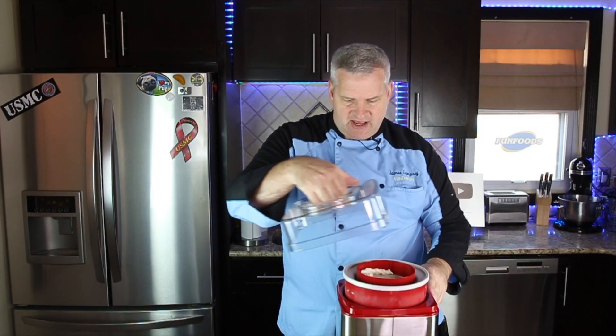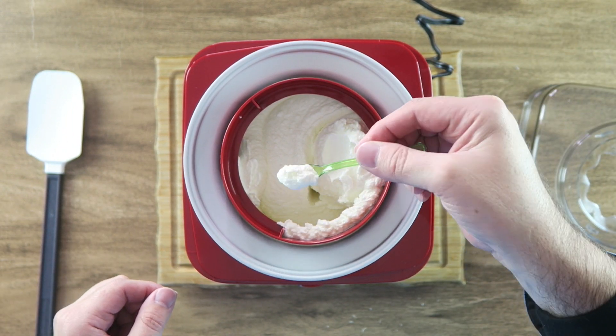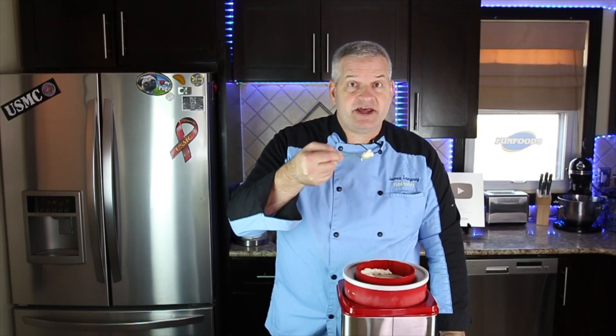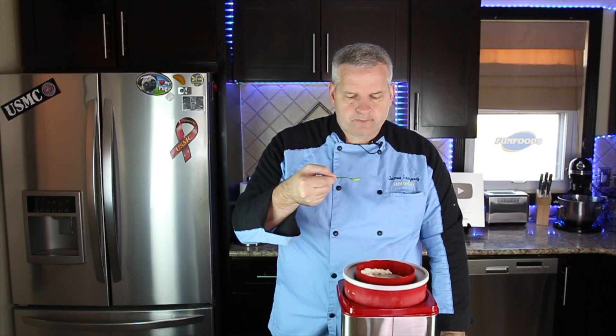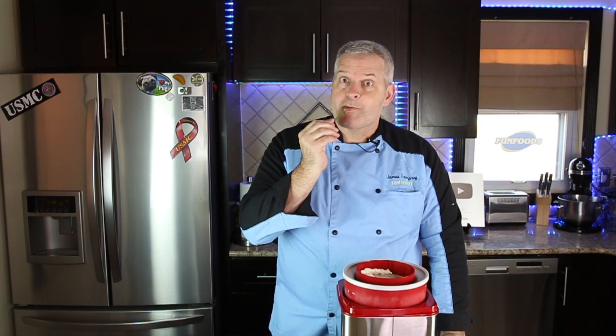That's done, we're going to take off the top. You can see the consistency is really nice. Here's my tiny spoon — soft serve ice cream. I'm going to give it a try right now. This is really good, I like this. You can put the rest into a freezer-safe dish and keep it in your freezer and dish it up just like you would any other ice cream.